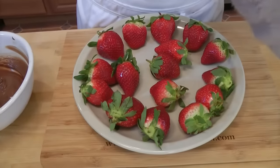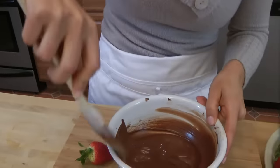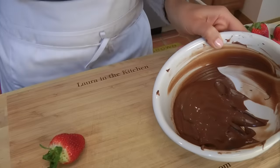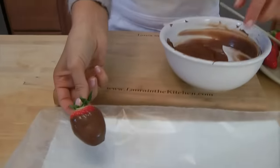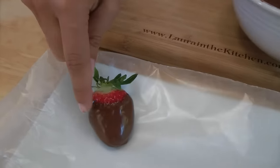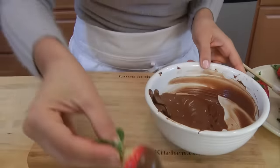Now let's go over to the counter so we can start dipping our strawberries. I have a plate here with some wax paper — you can use parchment paper, whichever you have. I dip mine about two thirds of the way in, because you want to be able to see the top of the strawberry. It's perfect — it's exactly what I want. As you can see, you can already start to see a shine on the chocolate; that is from the vegetable oil, and it adds absolutely no flavor whatsoever. Work kind of quickly and dip all of your strawberries.